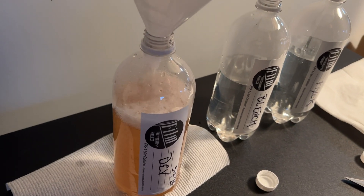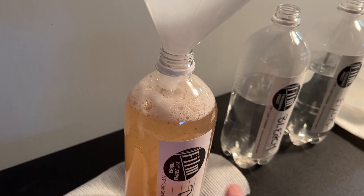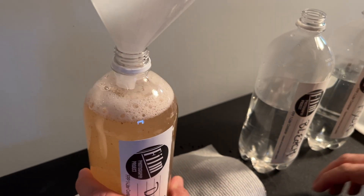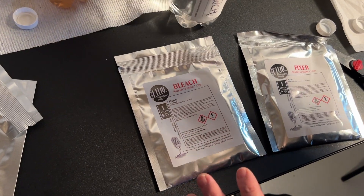We're going to cap it off to one liter. Sometimes it gets a little foamy — if it does, just put it aside and wait for the foam to go down and move on to the second step. We're going to do this for every chemistry packet.